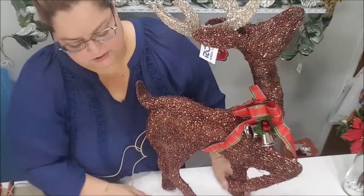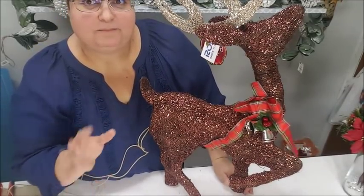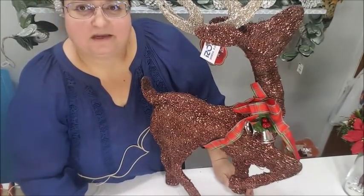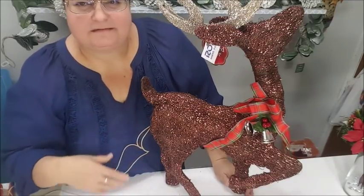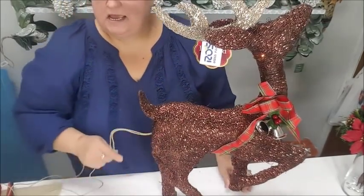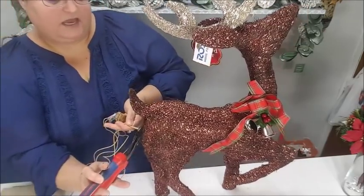I looked around at other stores and couldn't find anything with the same look. There were other colors, and I thought what if I cover them with glitter? I do have brown glitter and brown paint, but those reindeers were $15 to $12.99 at the least, and I'd still have to paint it. So I said no, I'm just going to keep this one and do some surgery. I have to unplug it first and I'm just going to cut this off.